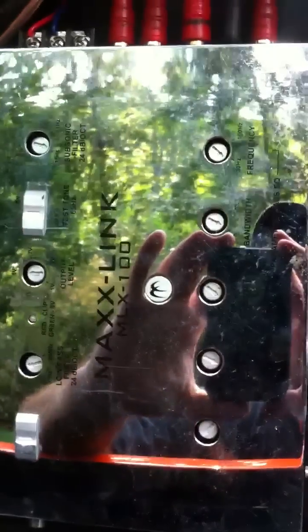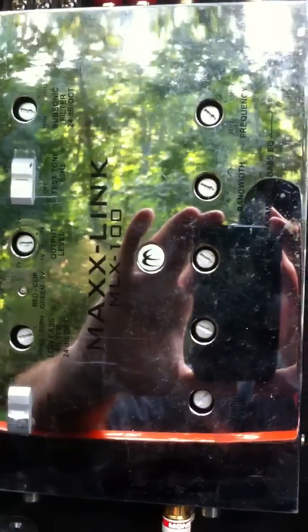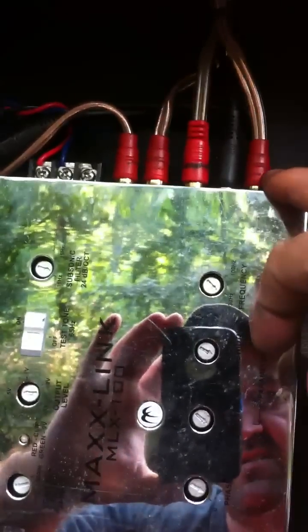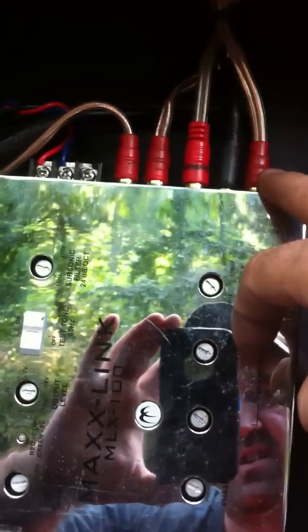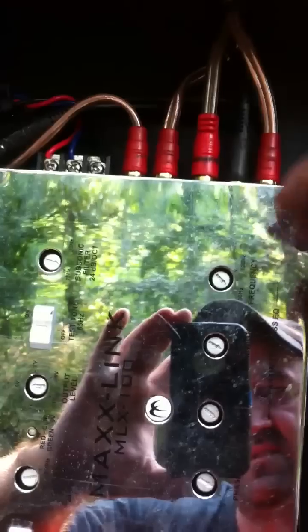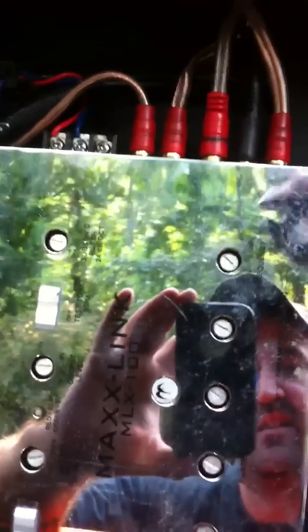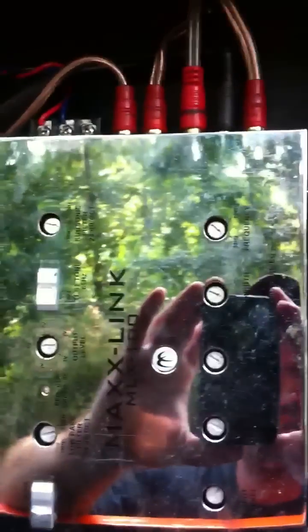Next, you need to hook up your sub-amplifiers. You don't want to do that in the first step because you're going to make a lot of noise trying to dial it in. Hook up all your RCAs — whatever you're using — to your amplifiers. Normally you need to use a Y-splitter so you can run two channels to your sub, one RCA signal out to two into the amplifier. Put your splitter on there and run it into your amps.